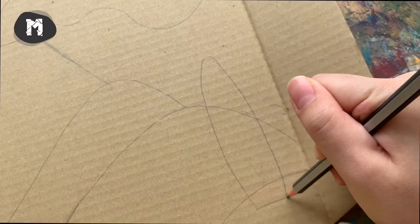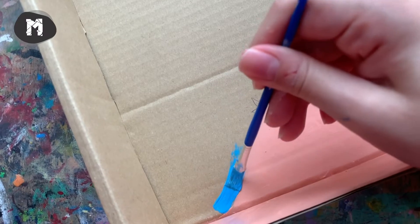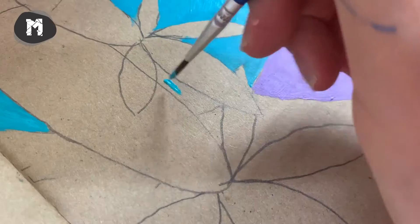First, start with designing your dinosaur island by sketching some mountains and trees as you like, and you can start to paint when you're satisfied with your sketch. Remember, this is only for your reference — you can always draw and paint with your own ideas. I will be going through this part a bit faster.